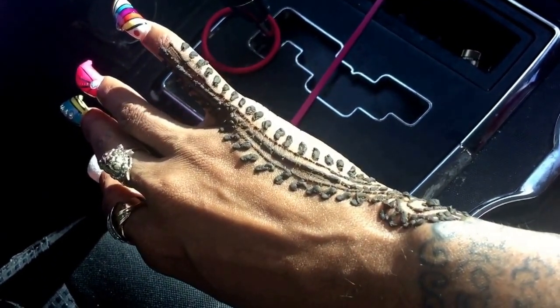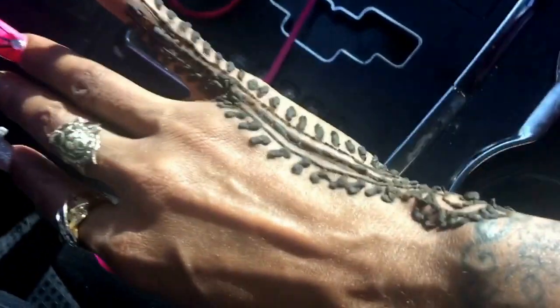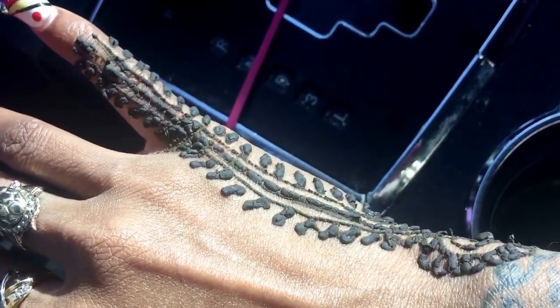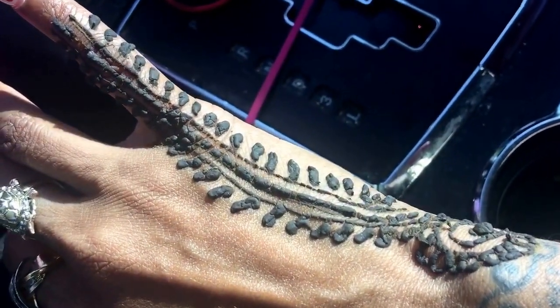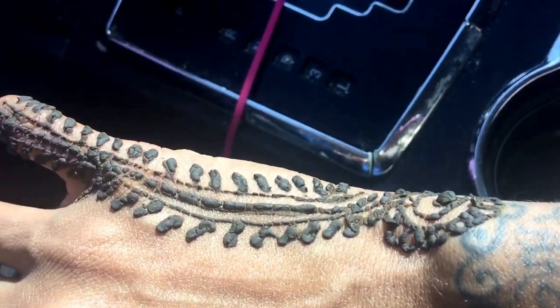It is crazy. So I kind of suggest that your first henna, if it's on the hand, be on the hand that you do not do anything with or do not write with, because I feel like I'm going to mess it up. So the best thing for me to do is just go to the house and allow this thing to dry and do what it needs to do.